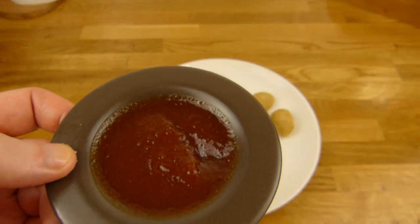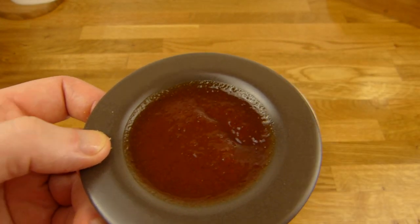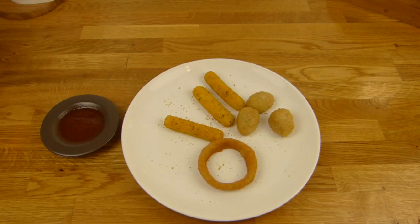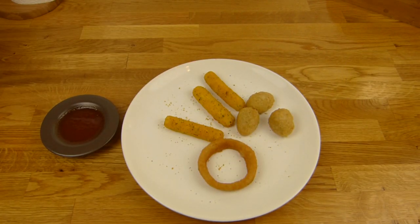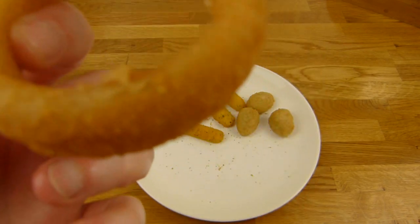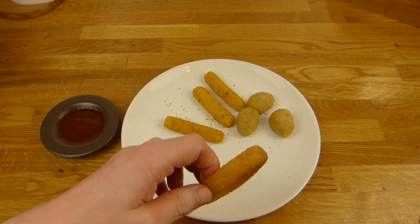Deshalb werde ich mal den Dip benutzen. Das ist fettig ohne Ende. Die sind okay — das sind halt Zwiebelringe, was soll da schon so ein Besonderes sein, aber die kann man schon essen.